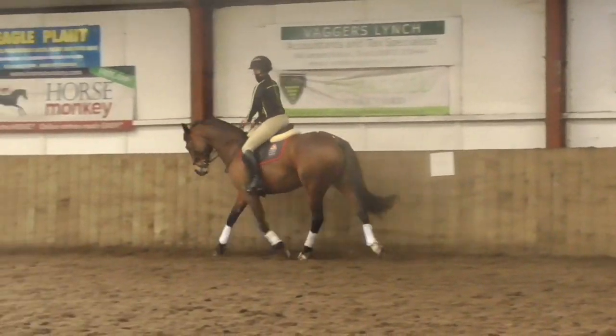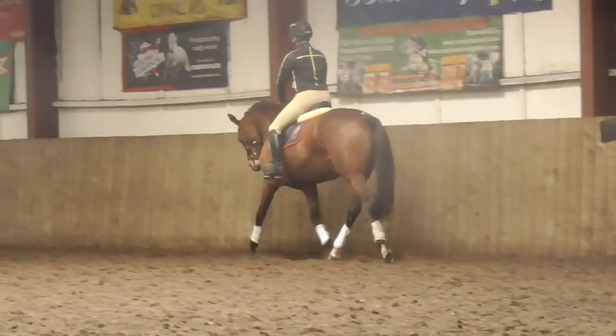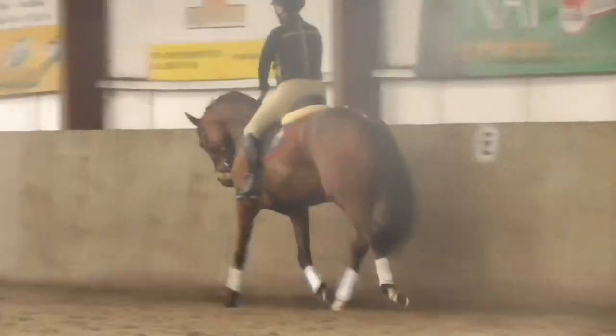When you're ready we can pick up the canter. Upper body back a little bit. Don't let her pull you down the hill.